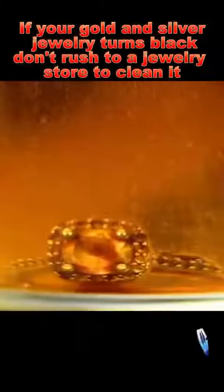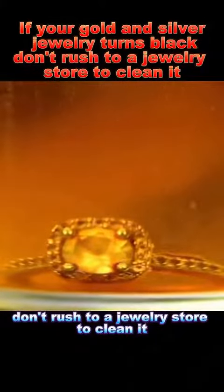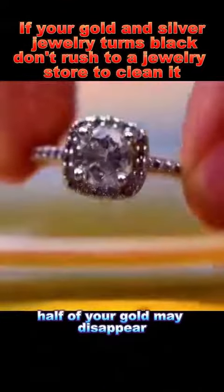If your gold and silver jewelry turns black, don't rush to a jewelry store to clean it. Be careful — half of your gold may disappear.